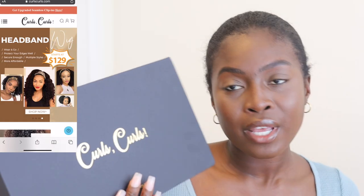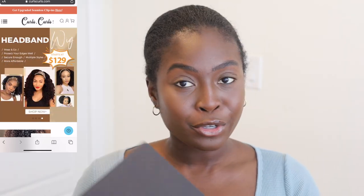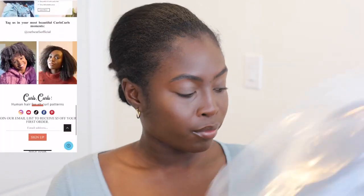The unit I'm going to be using today is from Curls Curls. I did use them a few times in the past but I've never tried their U-part wigs, so let's see how it goes. Details of this unit: it is a natural curly texture, 16 inches. I didn't want to get too long because I wanted to match my natural hair — I wanted it to look like it's actually my hair. So that's why we went with 16 inches.